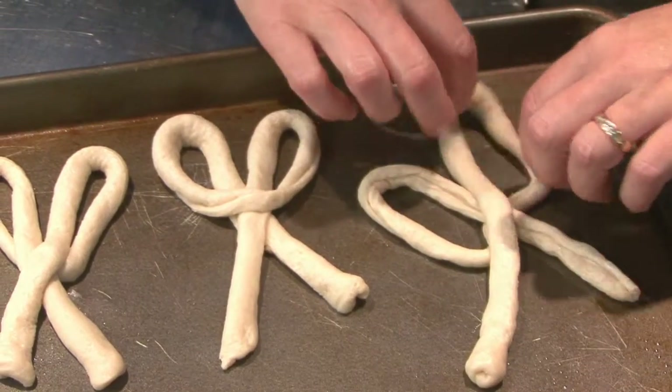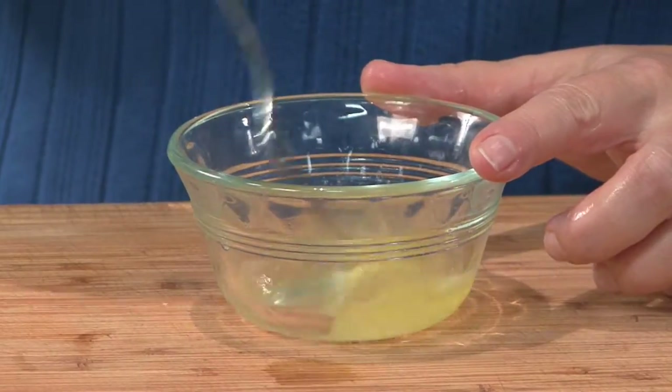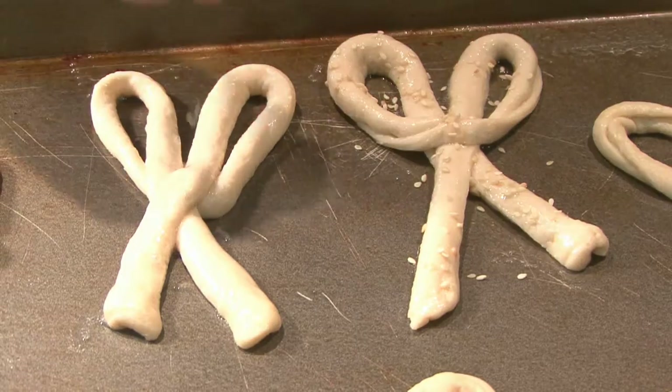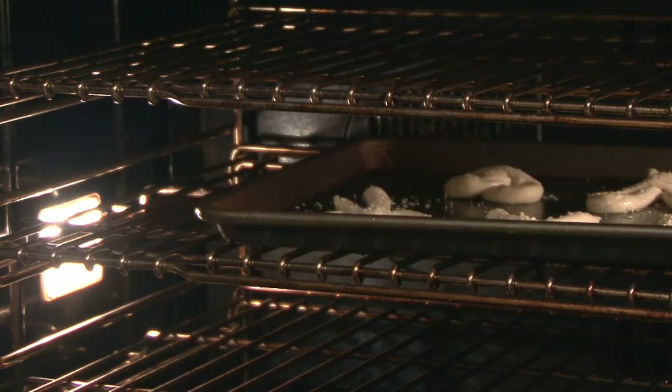Place the pretzels about an inch apart on a baking sheet that's been sprayed with nonstick coating. Make a gloss by whisking the egg white and brushing it over the pretzels. Sprinkle with whatever topping you like — like sesame seeds, coarse salt, or pepper. Bake 15 to 17 minutes at 350 and you're good to go.